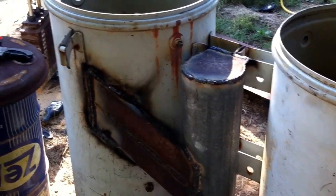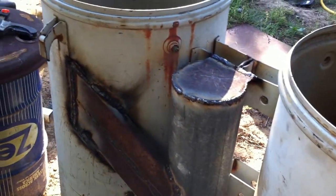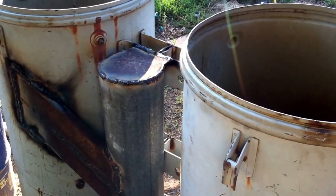I've got roughly 12 to 15 hours in it now, something like that. It's coming along. More to come.